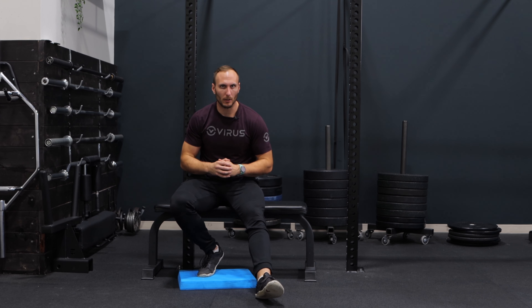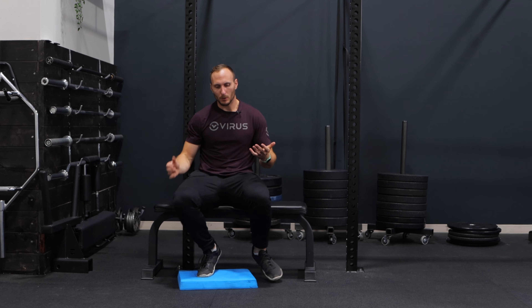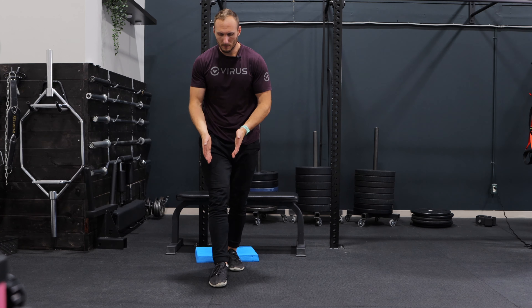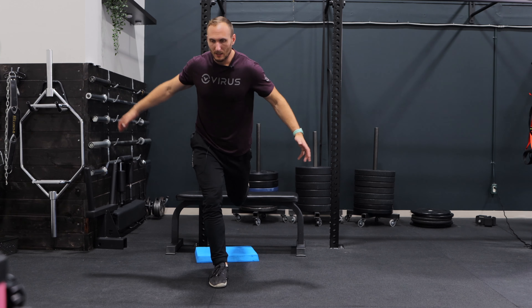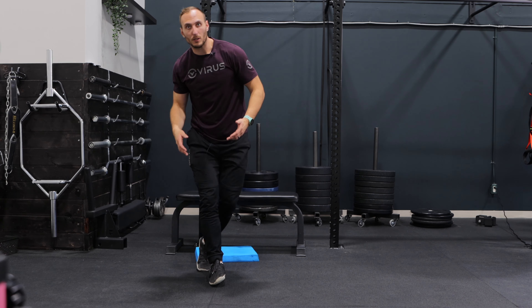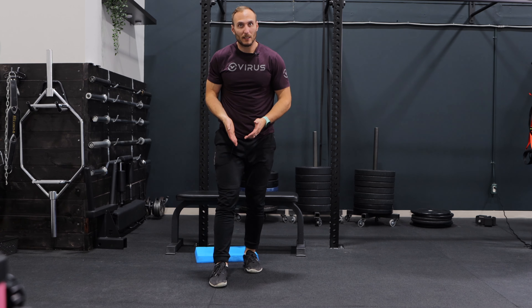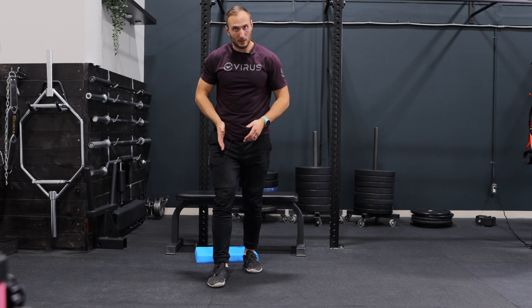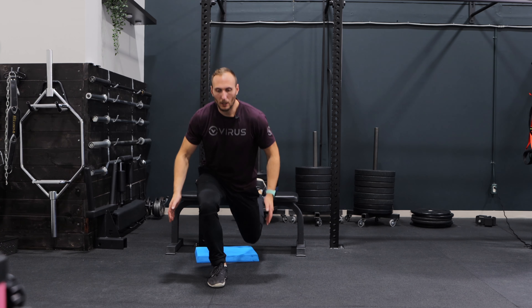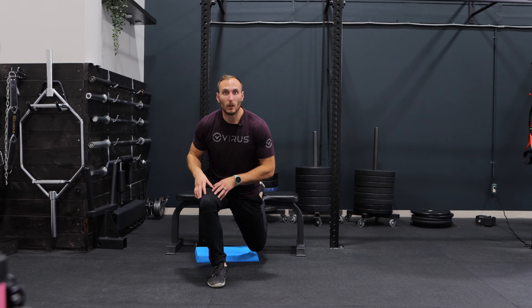Mistake number three: making this too challenging on balance. This exercise is a semi-unilateral exercise — we want to take advantage of that. When individuals set up in a really narrow stance with one foot in line with the other, they're focusing so much on resisting falling that they can't load the exercise very well. So instead of being in a single-file line, you want each leg in line with its own hip — a little bit wider setup — so you can effectively go down and really load up your leg.